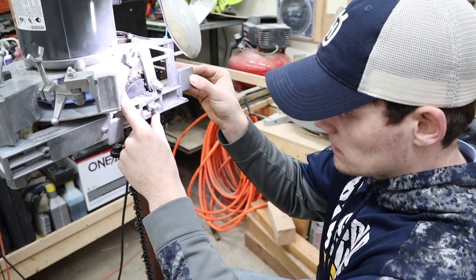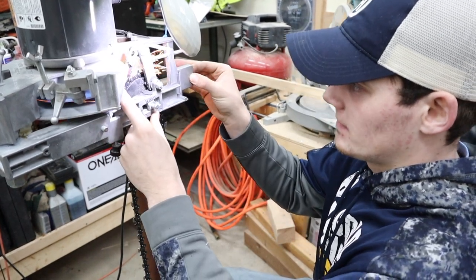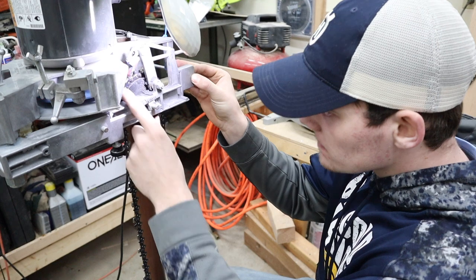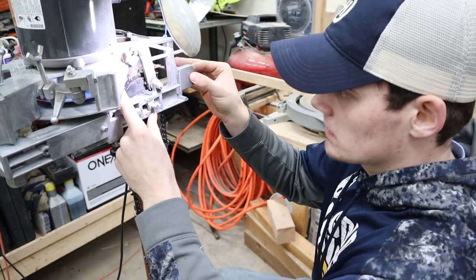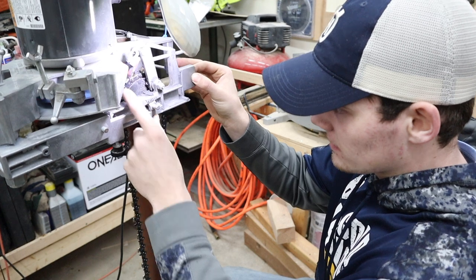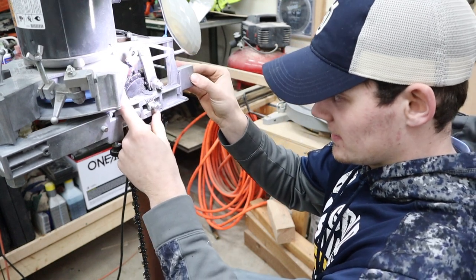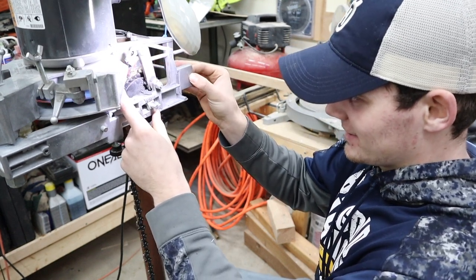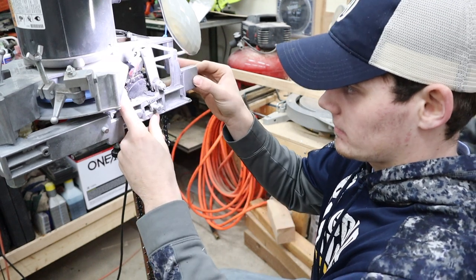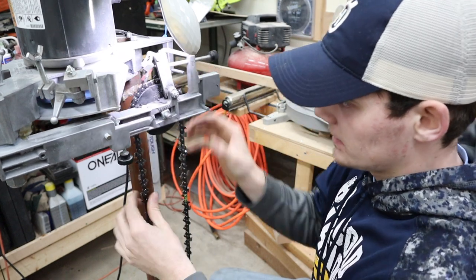Ethan showed up to a saw event I was at with some square ground chain and spanked me by a couple seconds in a lot of the categories across all kinds of different saws — and he's running nothing but square grind. None of those were apples to apples, but they were still pretty impressive. When he beat me with some fast saws I was like, I've got to get with you and get these chains changed over to square. And after running them, they are so much smoother, so much faster — they're just a different breed.